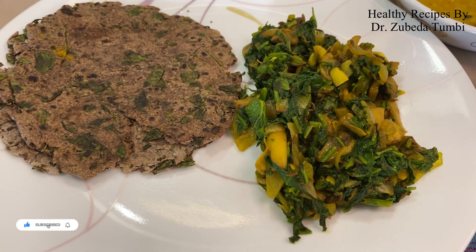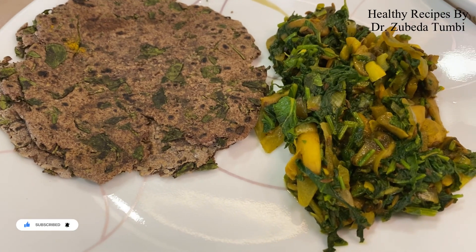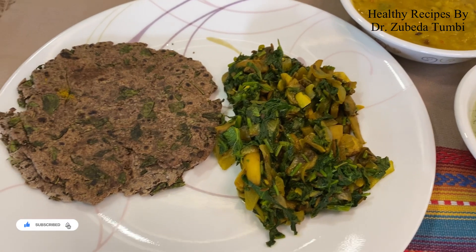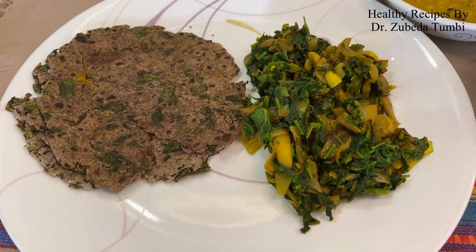Do not forget to sprinkle some lime on the greens to convert the ferric iron to ferrous. Enjoy this tasty quick stir fry baby spinach and mushroom with a millet roti, some freshly made dal, and a raita. The raita has a combination of curds, nuts, and fresh black grapes in season.